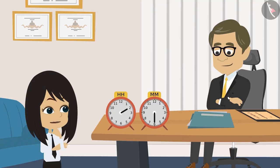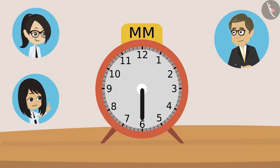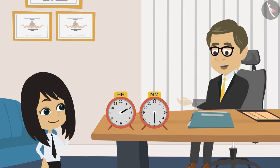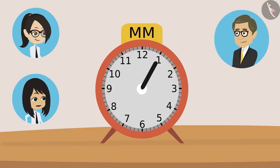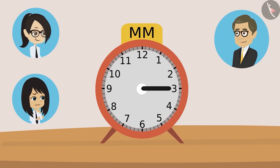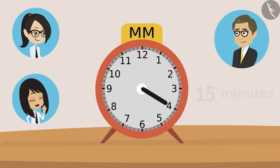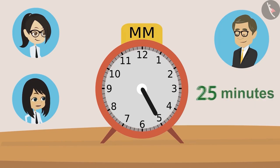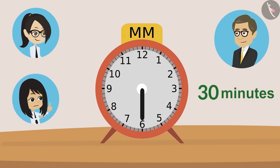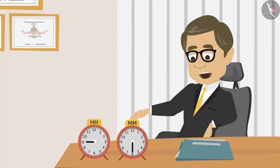Got it, Neha? Yes sir, I will try. Okay, tell me which number is the minute hand on now. Sir, it is now at six. Now tell me how many minutes have passed. Sir, if the hand is on one then it's five minutes, hand is on two then it's ten minutes, hand on three it will be fifteen minutes. That's right Neha — just keep multiplying the number by five, you will find out the minutes. When the hand is on four, twenty minutes; when on five, twenty-five minutes; and when the hand is on six it will be thirty minutes. So, thirty minutes have passed. Absolutely right, Neha!